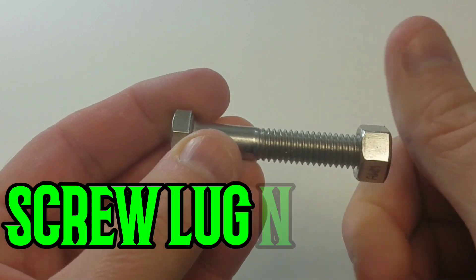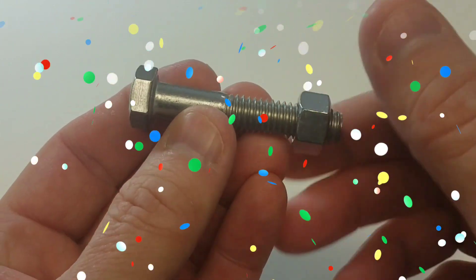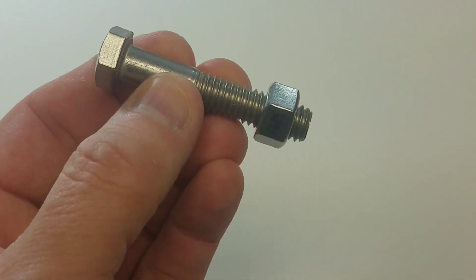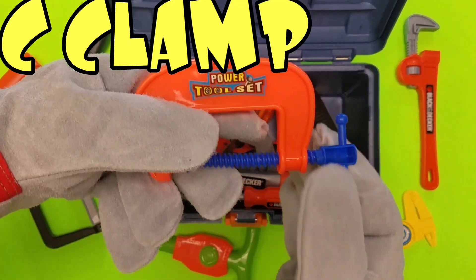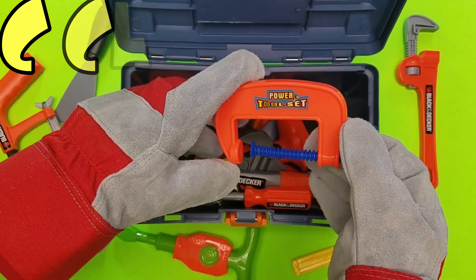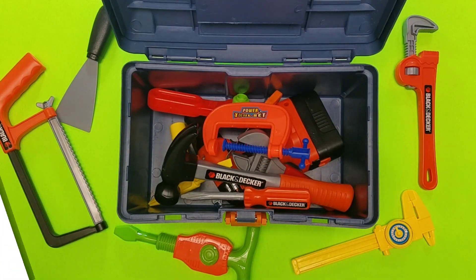Look at the size of that bolt — that's a screw and a lug nut. You put the lug nut on by just twisting it on the bottom. Whoa, that's awesome! C-clamp. Awesome. The C-clamp is so cool — you can put that together with anything.